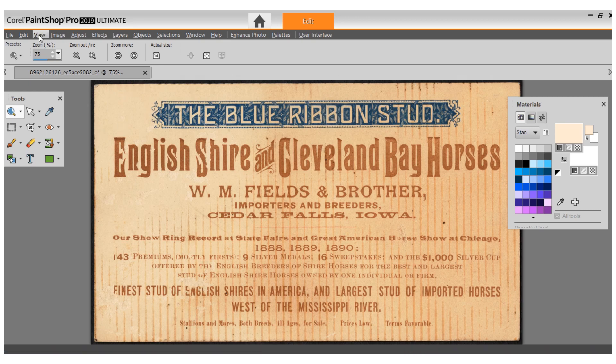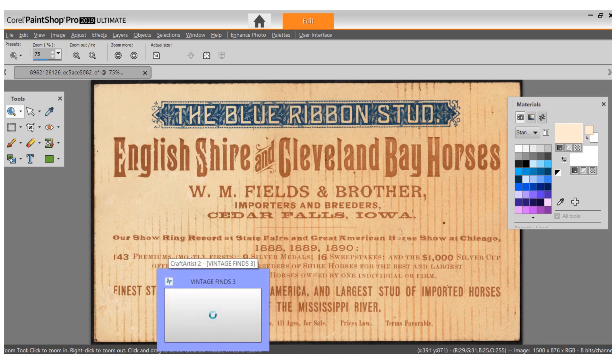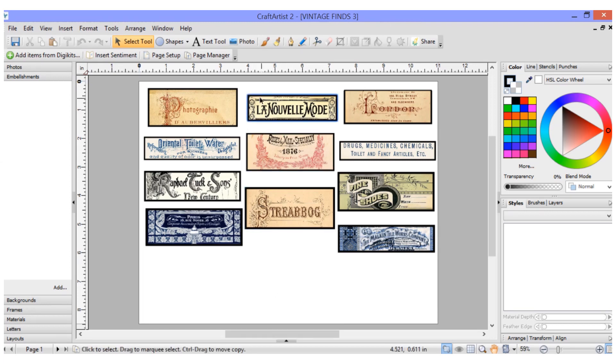I'm using Corel Paint Shop Pro as my photo editing program, and then I actually make the digital kit in Craft Artist 2, which I find to be an amazing program that does all the things I want it to do easily. As you can see, I've started working on some of the little ephemeral labels.